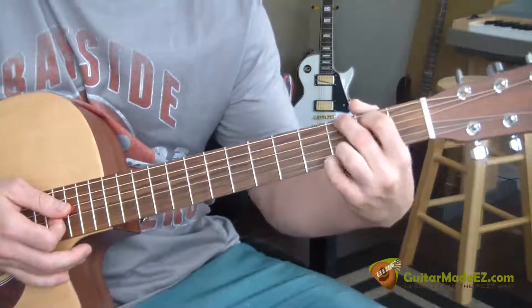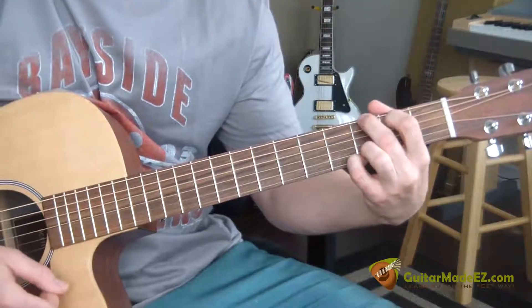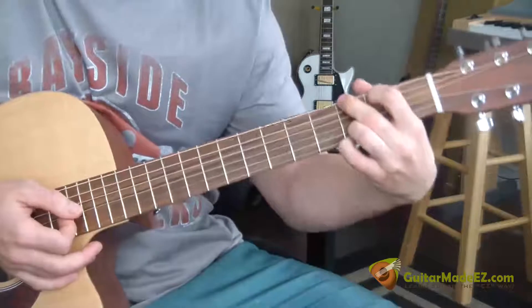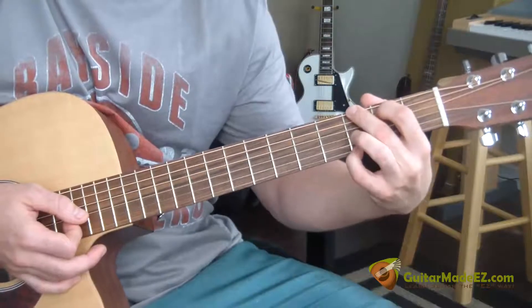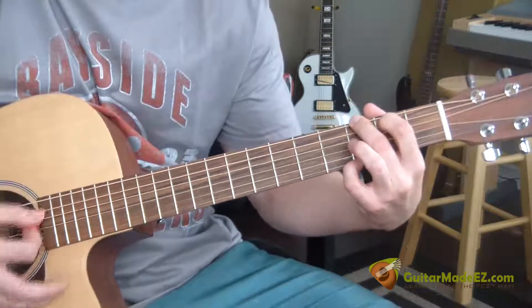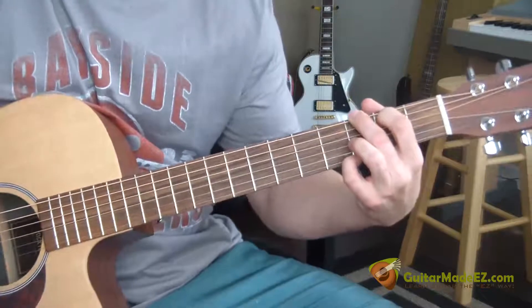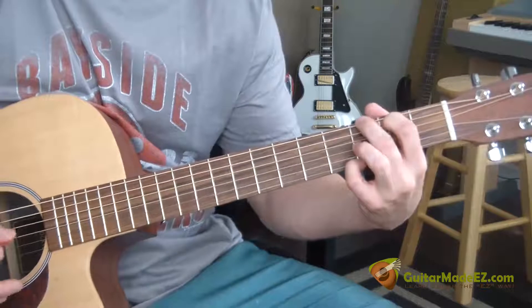This song starts off with just a simple strum through G. The G I'm making is a regular G — I'm just taking my ring finger off the third fret B string. You strum through it very slowly, or you can also call that arpeggiating the chord.